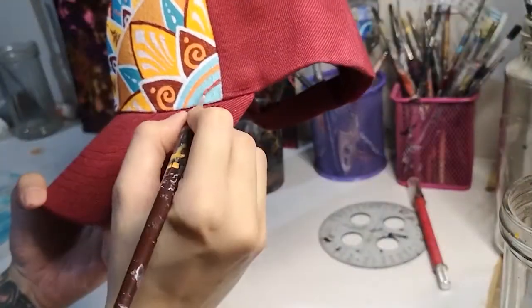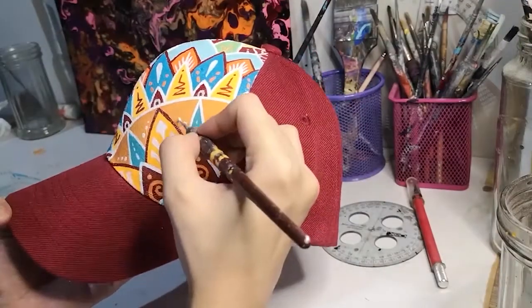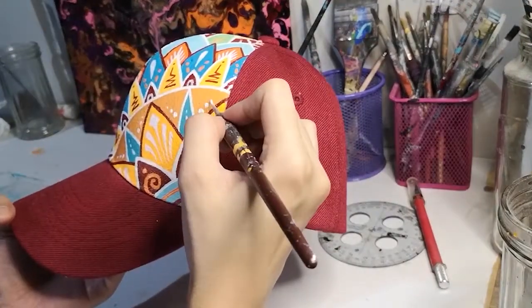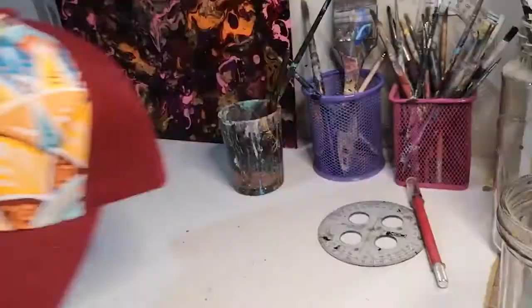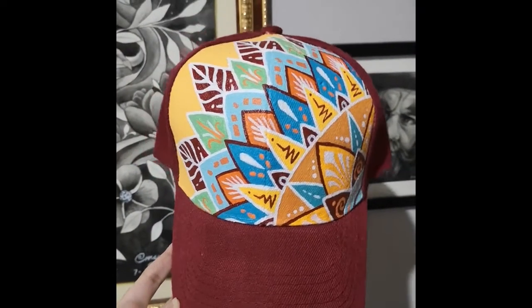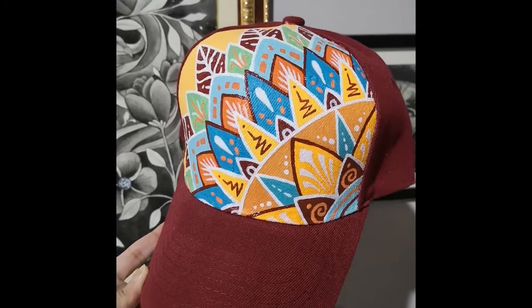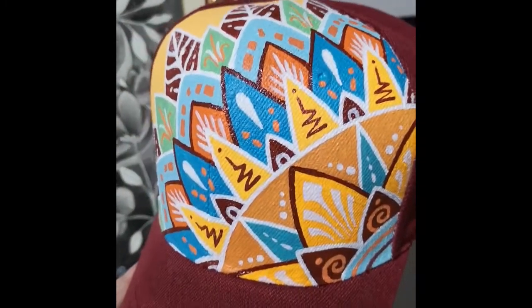So like I said, this is cap number two. If you want to see the first one that I did, it's somewhere in my videos so you can check it out. I'm definitely going to be making a lot more and they're all going to be one-off designs, so do subscribe if you want to see more. That's it, thank you, bye bye.